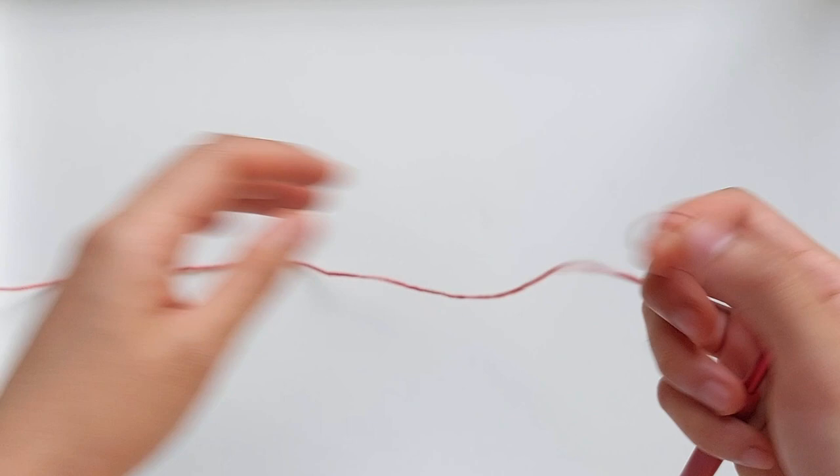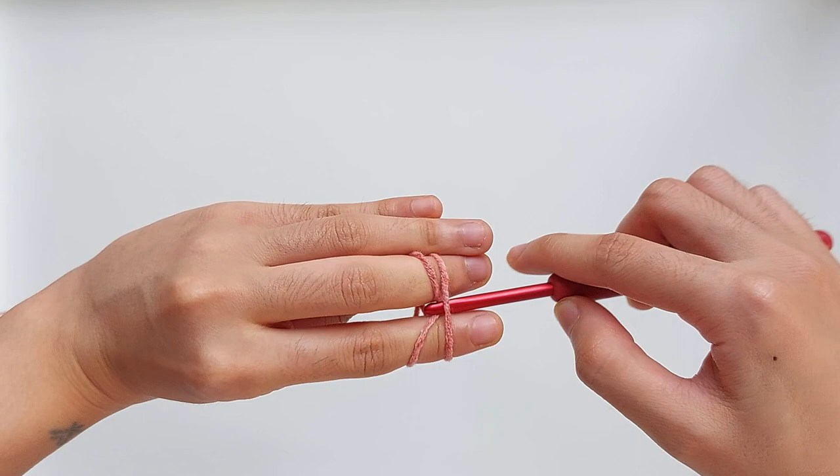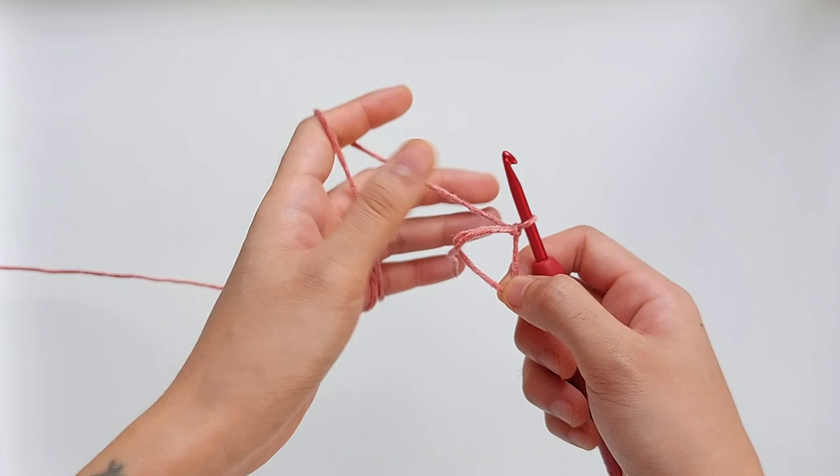To begin, take the dark colored yarn and make a magic circle. Everyone has their own way of making a magic circle, and this is just how I do mine. So I wrap the yarn twice around my index and middle fingers, then pick up the lower line, twist it to the right, and pull the working yarn through nice and tight.